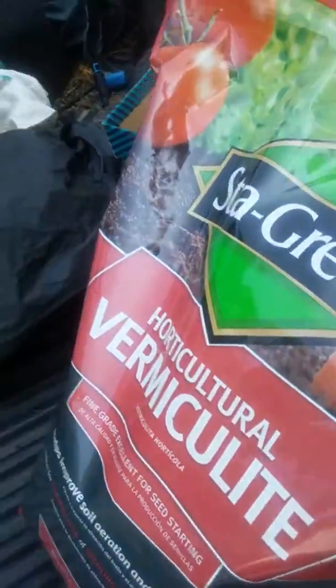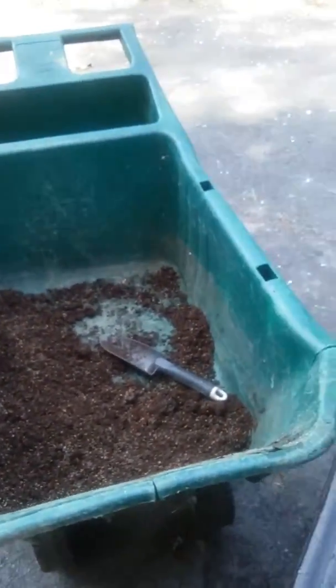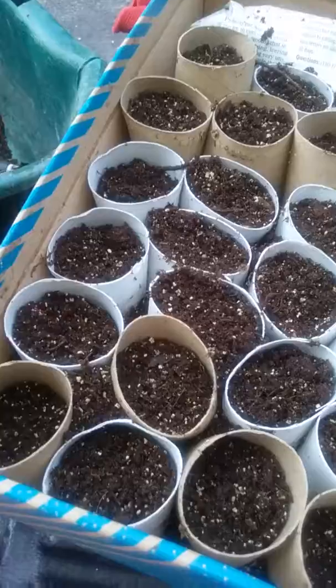Anyway, I am putting them in some vermiculite, some mushroom compost, and some sphagnum peat moss. There's my little mixture. I don't do a particular ratio — I just mix until I feel like it's right.